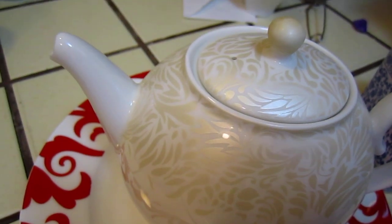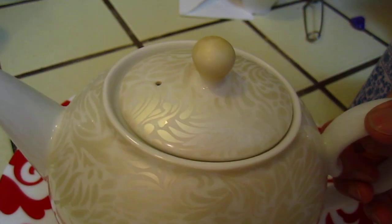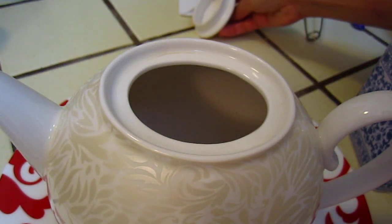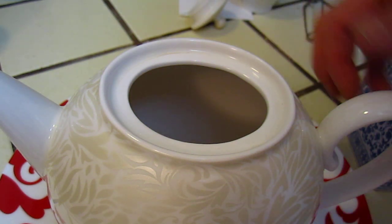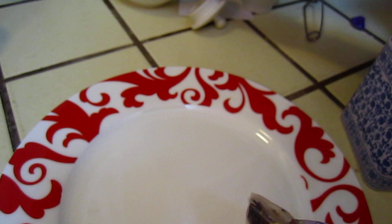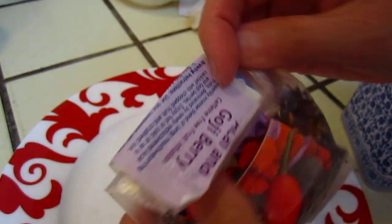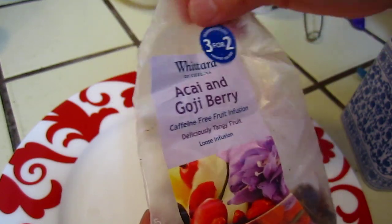Hello dear friends, we are going to have a cup of fruit tea. This time we will have the fruit tea — acai and goji berry.